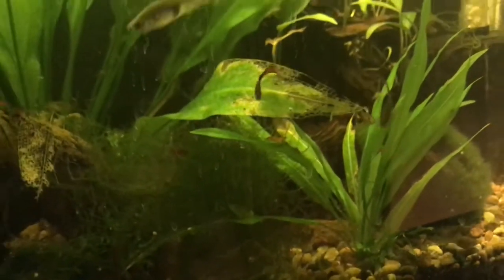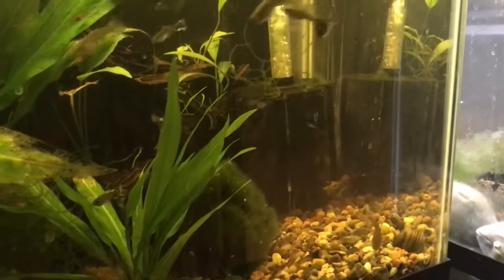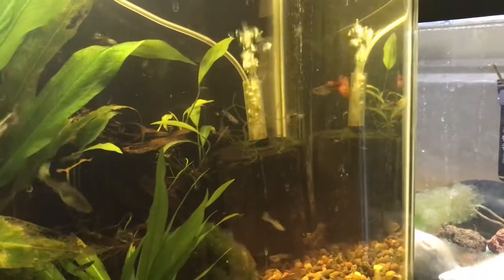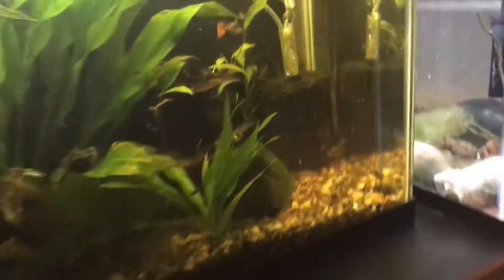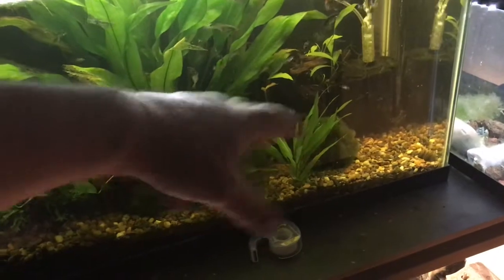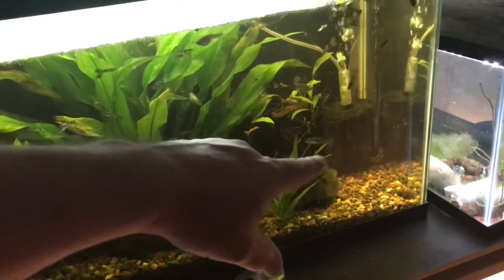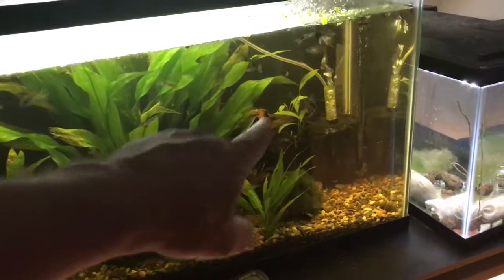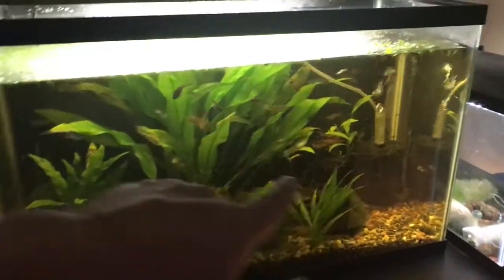Nice big female there. I did a whole video on cherry shrimp if you guys want to know what I know about them. So let's talk about cleaning these things. I clean them every six months. All I do is take it out by detaching the airline — the plastic tubing on the top — take it out, and when you clean these, just knock it against the sink or a wall or whatever you're using to clean it out. When you're doing your water change, that's not the best time to clean this, unless you're doing a water change on a different tank. You can take the sponge and rinse it out with water that's coming out of a different tank — not the same tank, a different tank — because you don't want to kill the bacteria in there, especially if it's your only filtration.